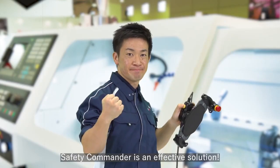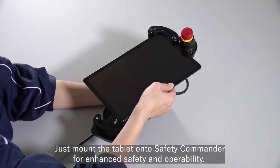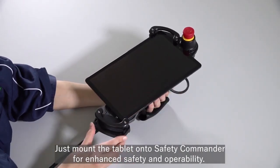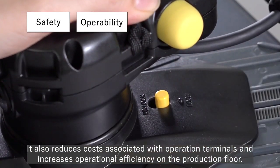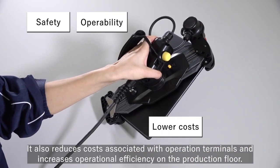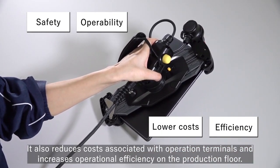Safety Commander is an effective solution. Just mount the tablet onto Safety Commander for enhanced safety and operability. It also reduces costs associated with operation terminals and increases operational efficiency on the production floor.